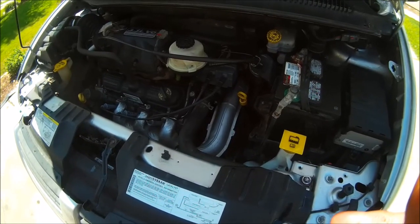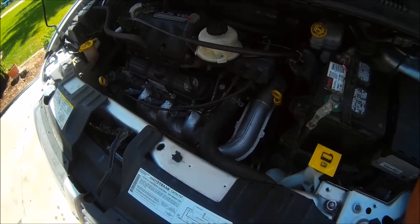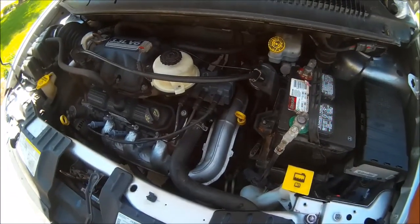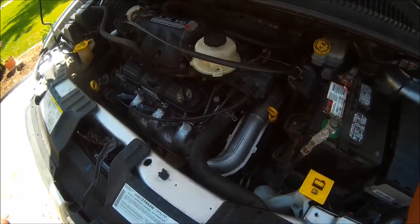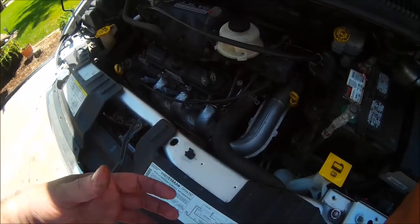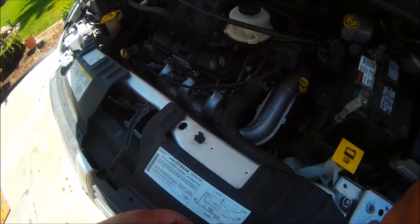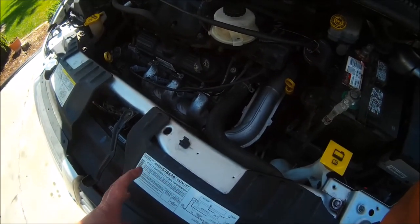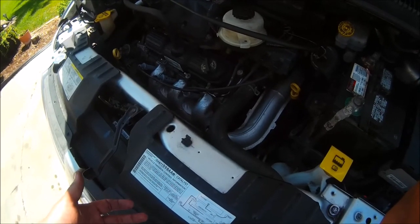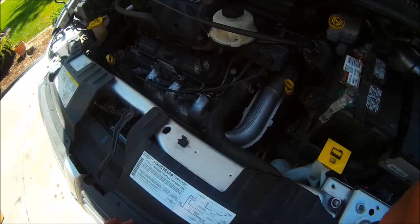This will be the first time changing the transmission fluid in this vehicle. It's always a good idea to do it a few times — about three — because each time you only remove the fluid from the pan and a bit above, not the whole transmission. I'll drive it for about three weeks, then do it again, and a third time about a week or two later to get out the remaining old fluid. On that last one, I'll change the filter and gasket again — the kit is about ten dollars, so it's worth it.